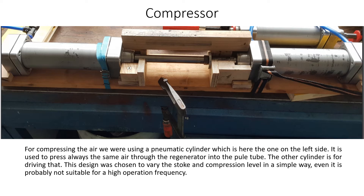The other cylinder is for driving that. This design was chosen to vary the stroke and compression level in a simple way, even if it is probably not suitable for a high operation frequency.